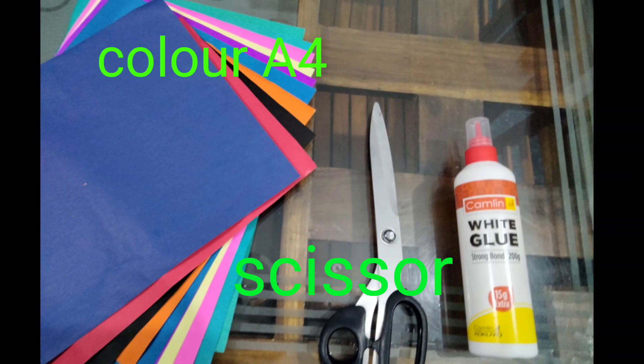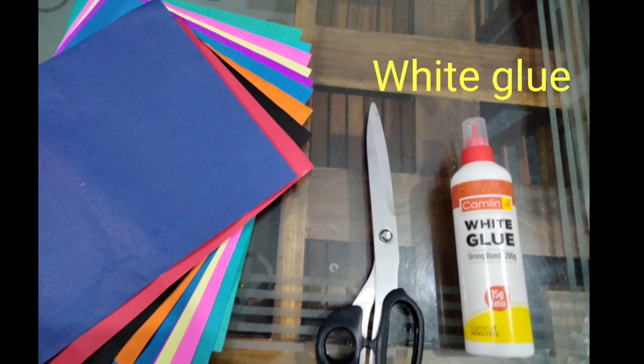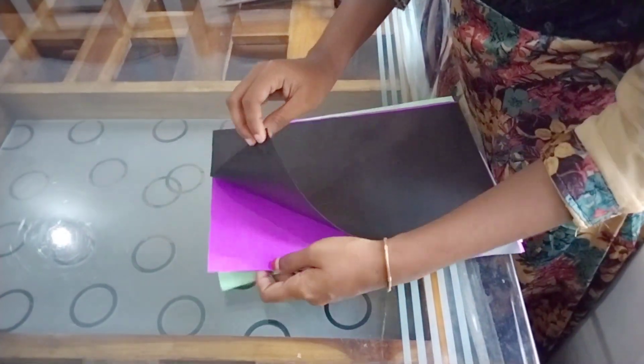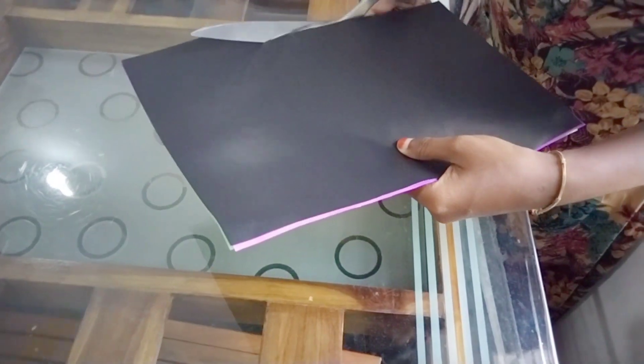Hello guys, we are going to use a color A4. This is a color A4, a pin and a glue.